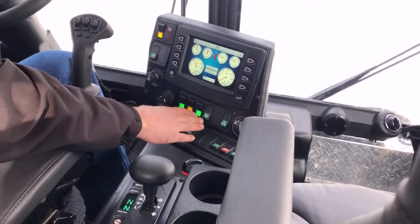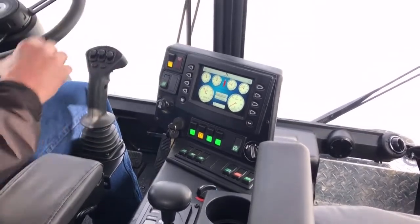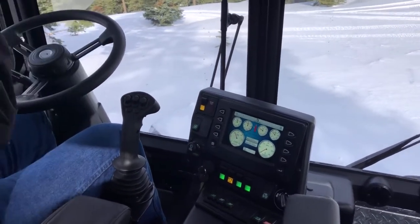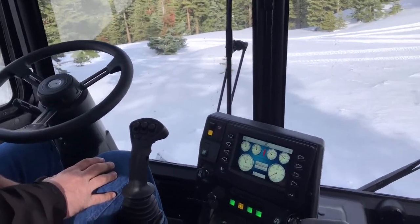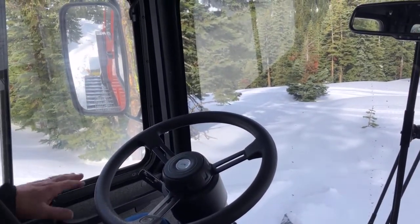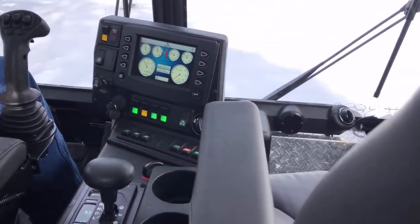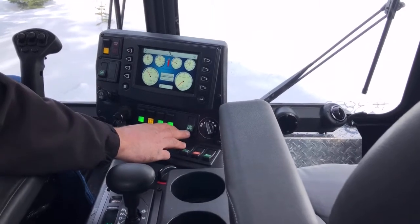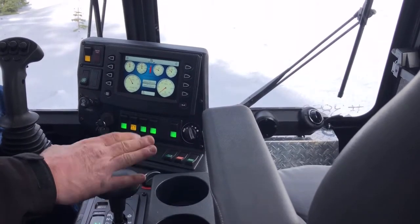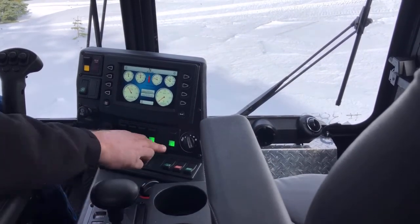One more switch and you've got your heated mirrors. Next to the right is your heated glass, which will heat your windshield plus your side glass. With your side glass and mirrors heated, you'll always be able to see behind the vehicle. This mirror is still a little fogged up since I just turned the switch on, but give it a few minutes and it'll clear up. The next switch is your backup lights — those automatically come on when you put the transmission in reverse, but you can manually override and turn them on with the switch if needed.